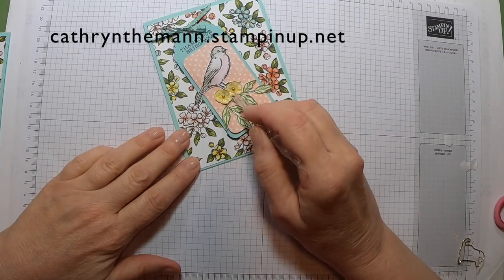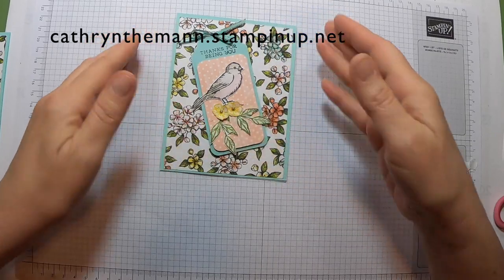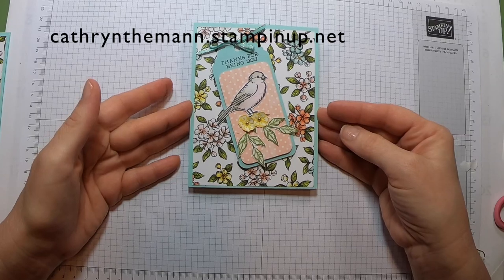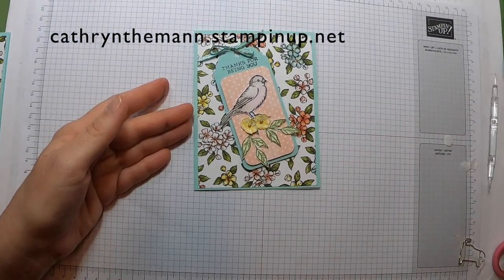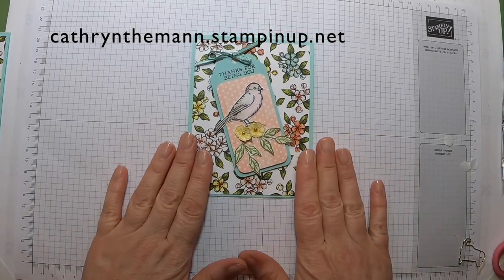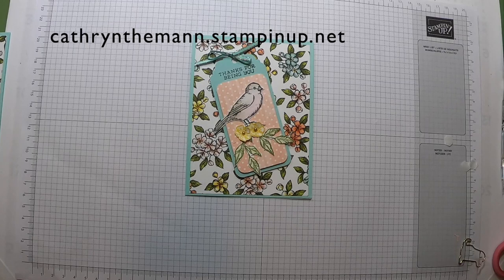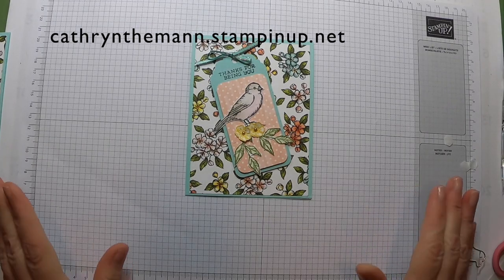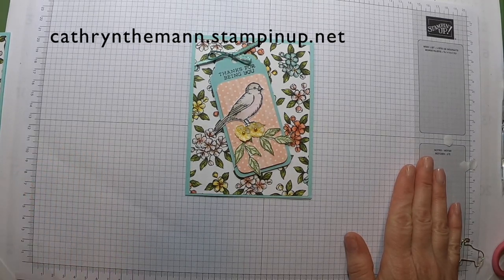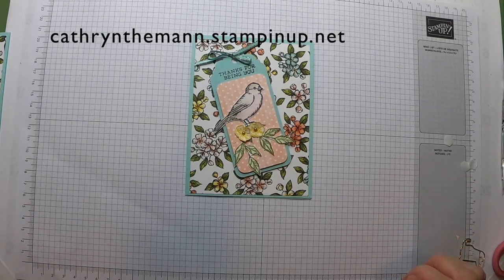And there we have our 'Thanks for Being You' card using the Bird Ballad Designer Series Paper and the Free as a Bird stamp set. I hope you enjoyed this card today, and I would love it if you would shop with me at katherineteam.stampinup.net — the link to my blog and my shop is down below. Thank you so much for coming, I hope you have a great day!